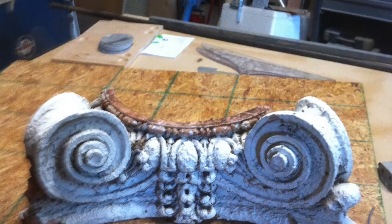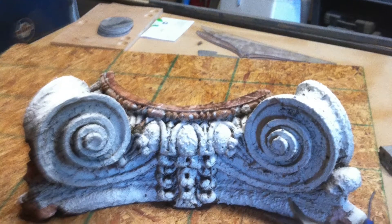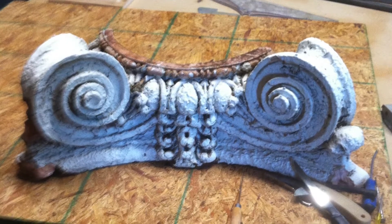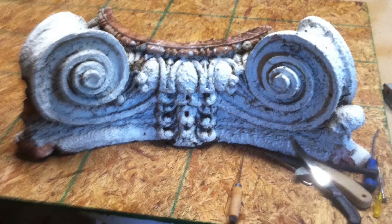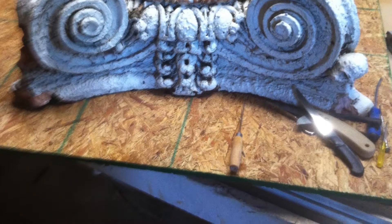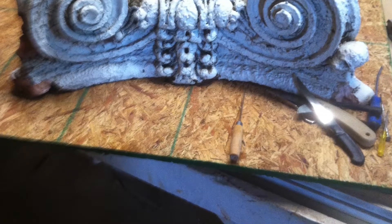Out of all the pieces we had left of all the other capitals, this was the best piece we had. It's a quarter of a capital — 27 inches wide and 6 or 8 inches tall. And it wasn't in very good shape either, so off to restoration.